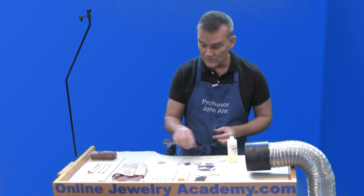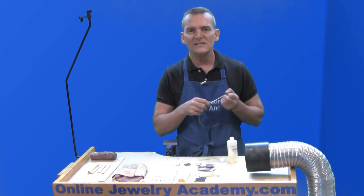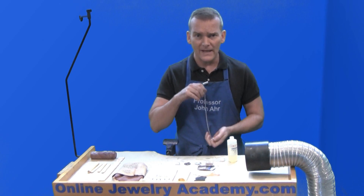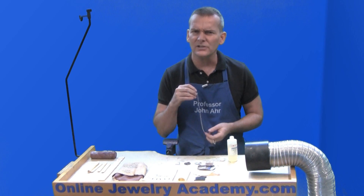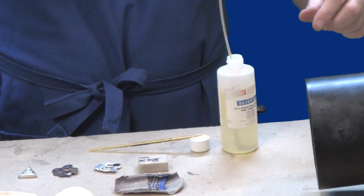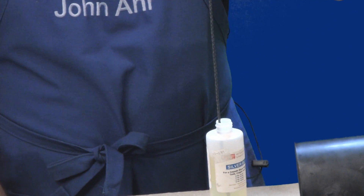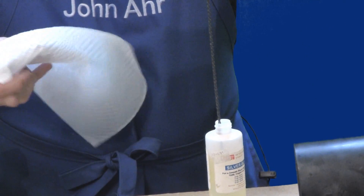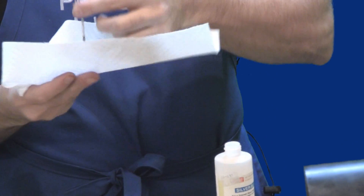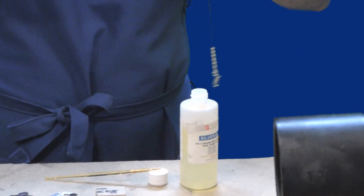One of my favorite tricks is to age a chain with it. Sometimes you'll make a piece and you'll have beautiful detail and contour and contrast thanks to oxidation, but the chain looks too new. So the solution I like is just dip your chain into the silver black. Then I'm going to reverse it and get the other side of the chain.